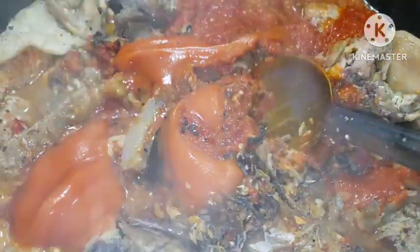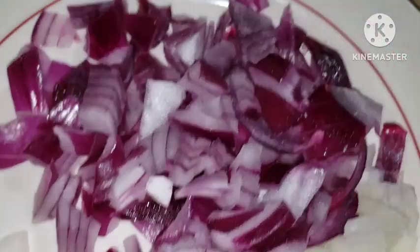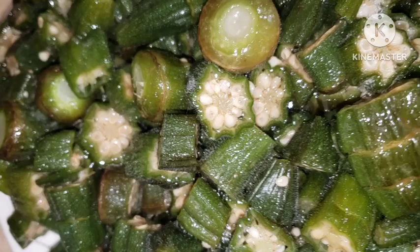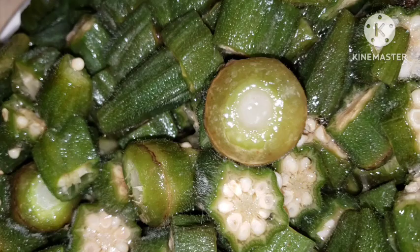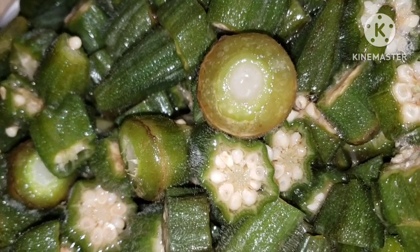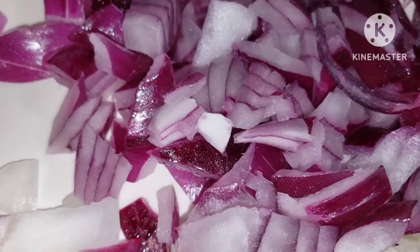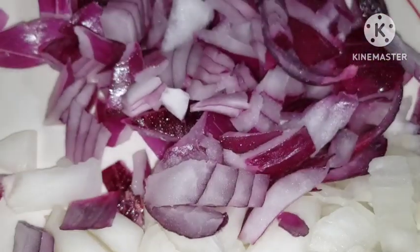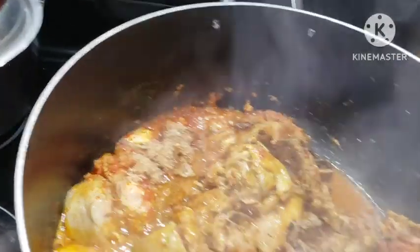Add your ogbono into your pepper blend and add everything together. Add oil to your preference. Go in with your crayfish — at this point you need a lot of crayfish. What I do with my okra is I slice them fresh and put them in my freezer. This has been in my freezer — all I need to do is just bring it out and make my soup.